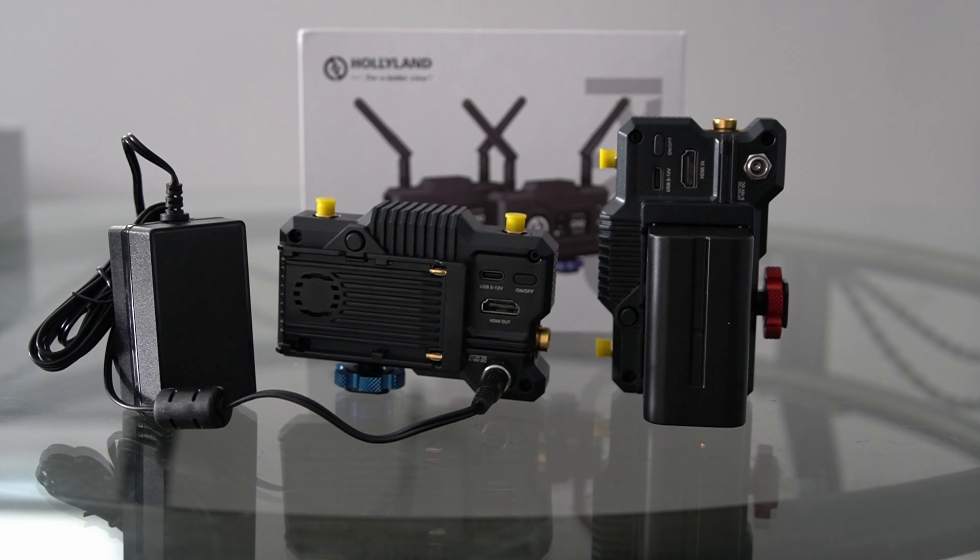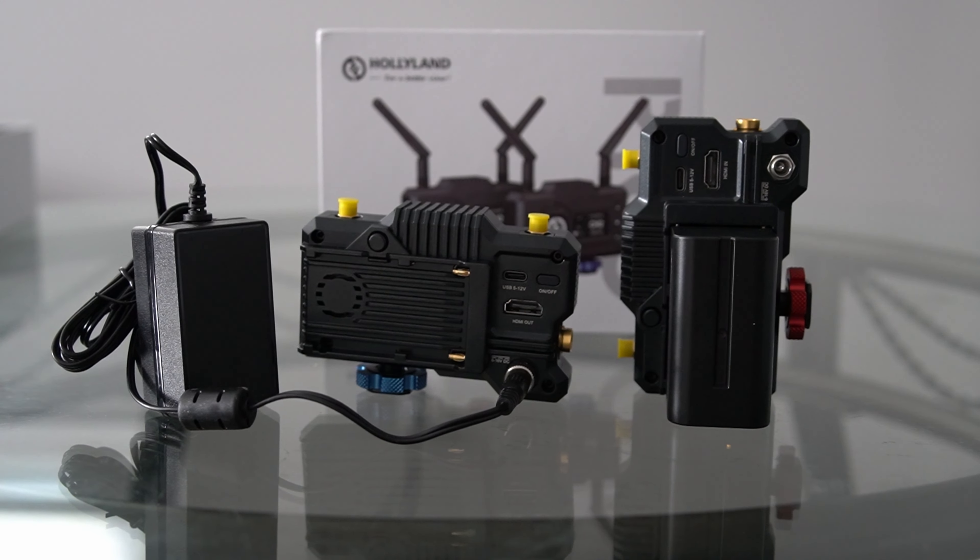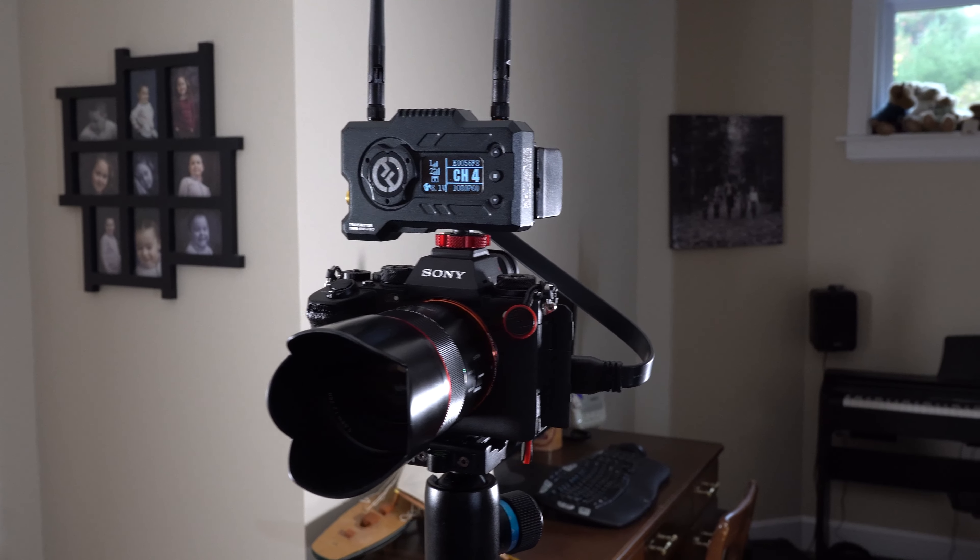Next up, you need to be powering it. You have a battery option — that's going to be an L series Sony L series battery. You have a DCI cable as well, or there's also a USB-C port. So if you have a USB-C cable and you want to plug it into a battery pack, then that is available to you as well.